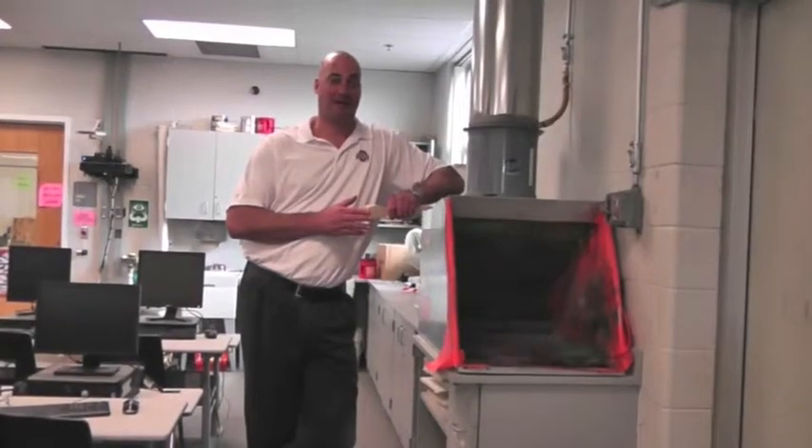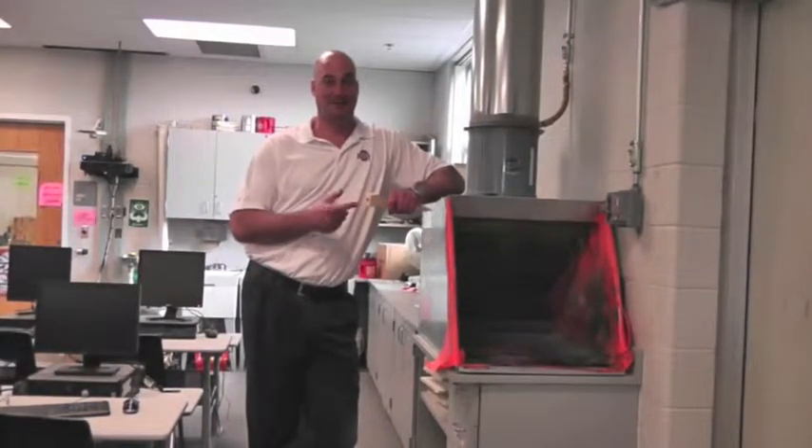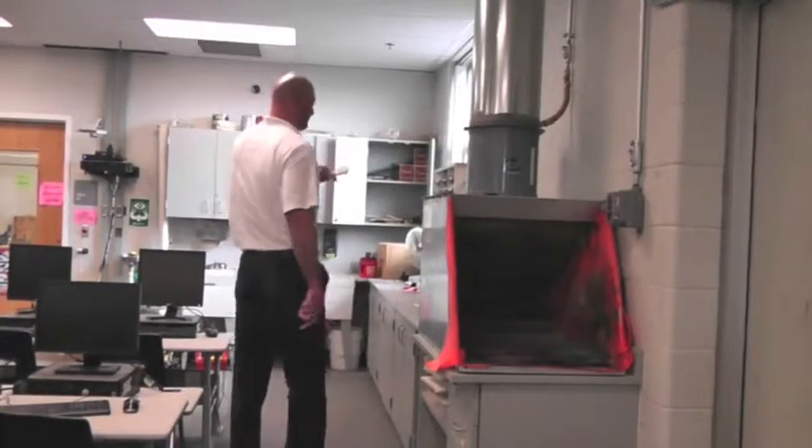We're going to go over painting your CO2 car. First thing you're going to need is to get a stand to hold your CO2 car — throw it over by the sink to the right here.